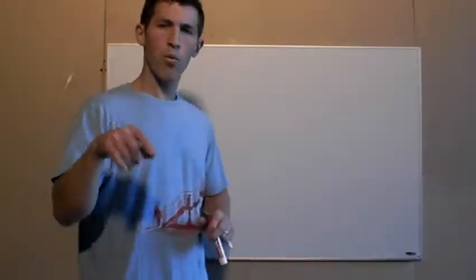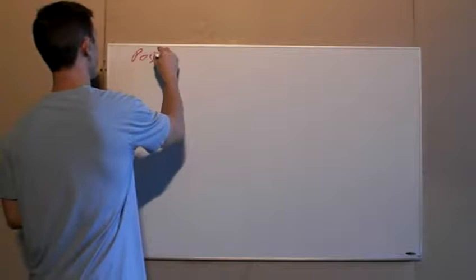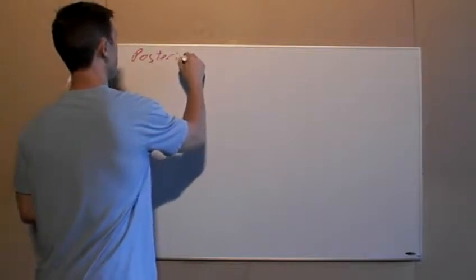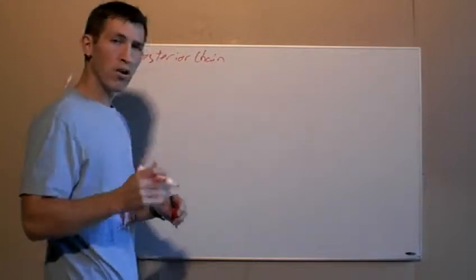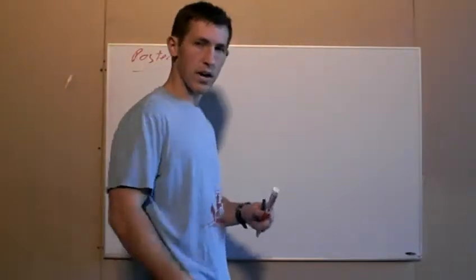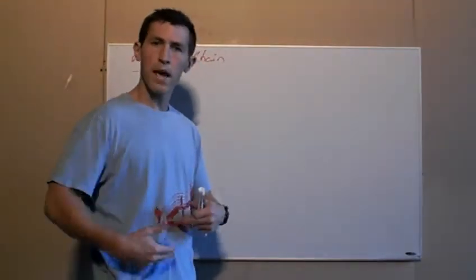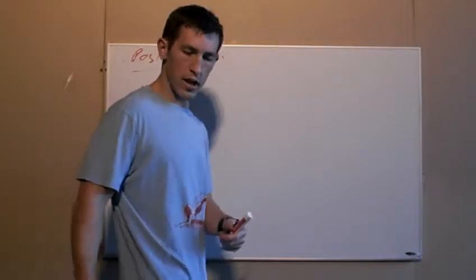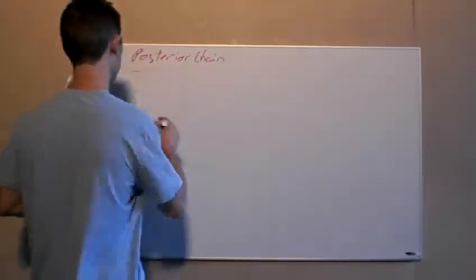So today we're actually going to address the posterior chain. The posterior chain is a group of muscles that are kind of on the backside. The anterior chain — if you remember — was the hip flexor and the quadriceps. Now the posterior chain is actually your butt and your hamstrings.